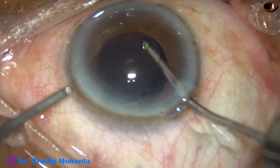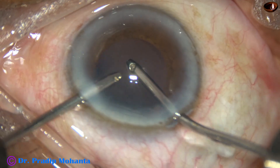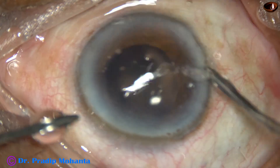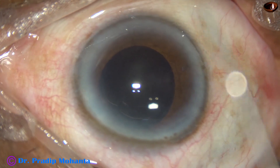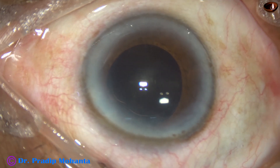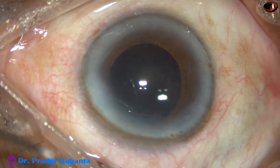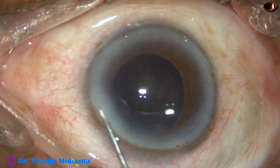I irrigate behind the lens — there should not be any viscoelastic trapped behind the lens. In many instances, trapped viscoelastic behind the lens may cause raised intraocular pressure and can cause steamy corneal edema, making the patient very uncomfortable. So all the retained viscoelastic should be removed.